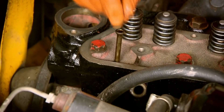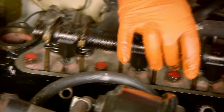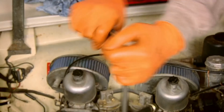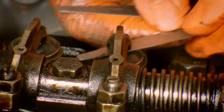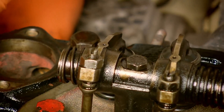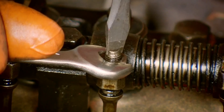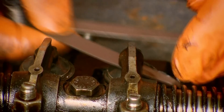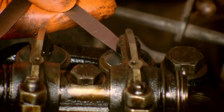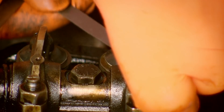Remember those push rods I so carefully stored in order? Well they're next to go in. Before I can go any further I've got to adjust the tappets — this means setting the clearances between the rocker and the top of the valve. I'm using a feeler gauge for this, a small shim of metal of an exact thickness. I'm taking the clearance measurements from a Volvo workshop manual. If I don't set the gap properly then the engine runs rough and I will damage the new valves. So this is an important job to get right and I'm checking and checking again.